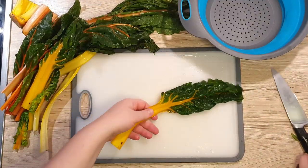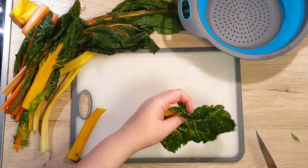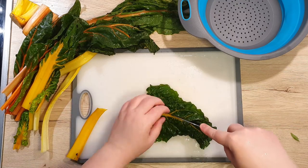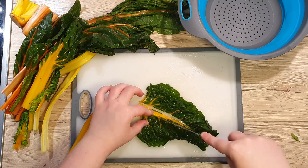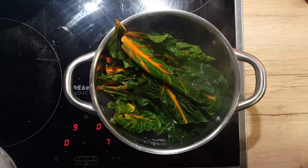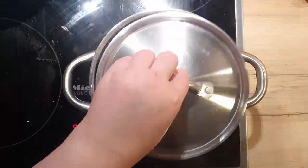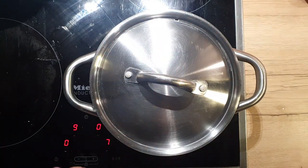While the fish is baking, let's prepare the accompanying side dish. Clean the Swiss chard and separate the stem from the leaves. Boil some water with salt — we will blanch the leaves and the stems separately, because they need different cooking times. Leaves need about 2 minutes and the stems about 5 minutes.